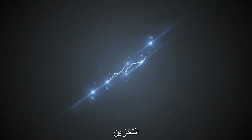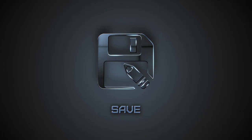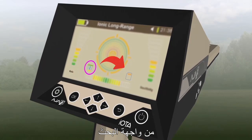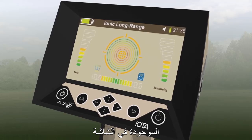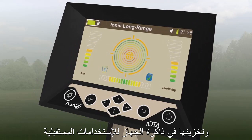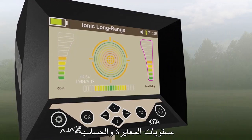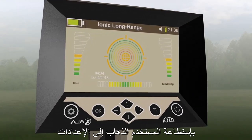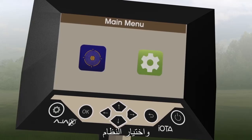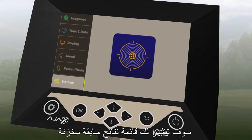Save. Selecting the Save icon on the search interface and pressing OK will take the results on display and store them in the device memory for future use. The result contains the gain and sensitivity levels at the signal intensity, along with the date and time. To view saved results, the user can go to Settings, then Storage, and select the system. A list of the previously saved results will show, and the user has the option to either view the result or delete it.